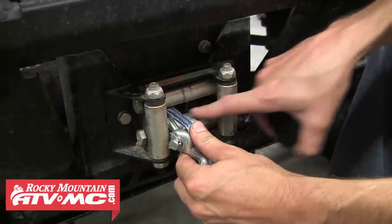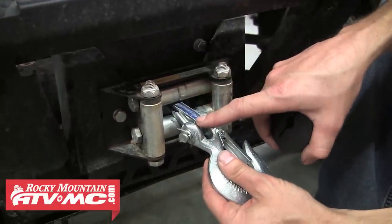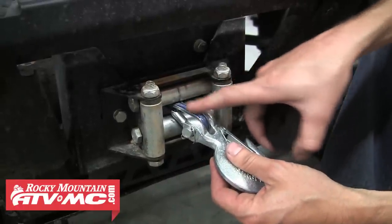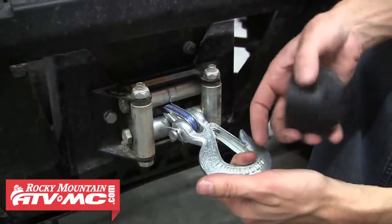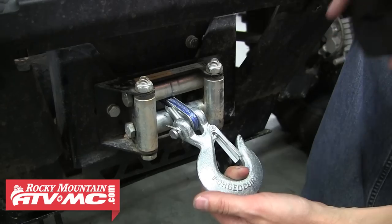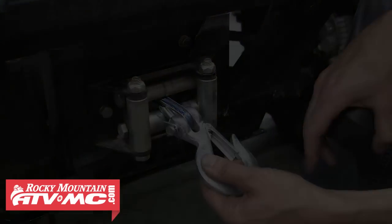If you have a synthetic rope, that's really important because any ding on your roller fairlead is just going to chew into your rope and it's not going to last very long. If you can keep the hook away from the roller fairlead with a little cushion in between, your winch and all your winch parts are going to last a lot longer.